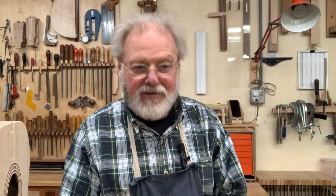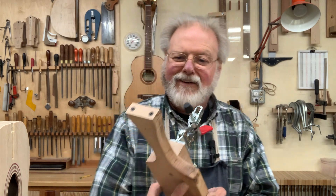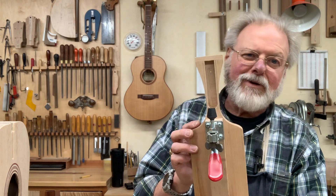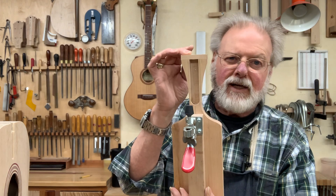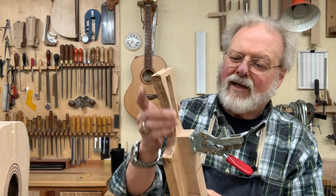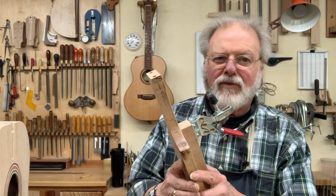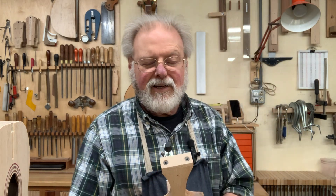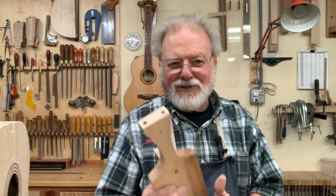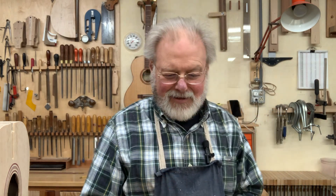I thought I'd revisit some of my jigs. This is a heel sweeping jig that I use with my students when I taught a guitar making class in a local high school, and this made it a little easier for them. As you may have guessed, kids in high school are not always really good with a coping saw, so this gave them a leg up on the deal.